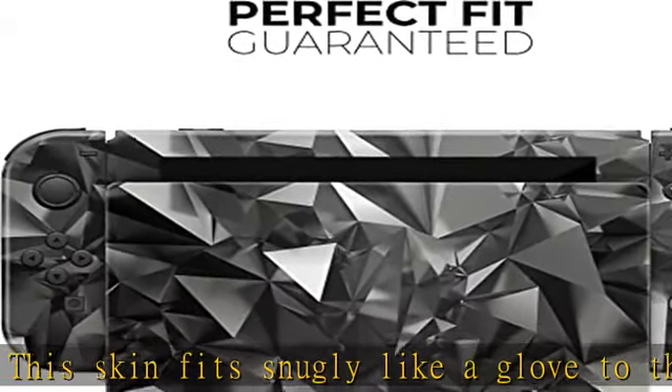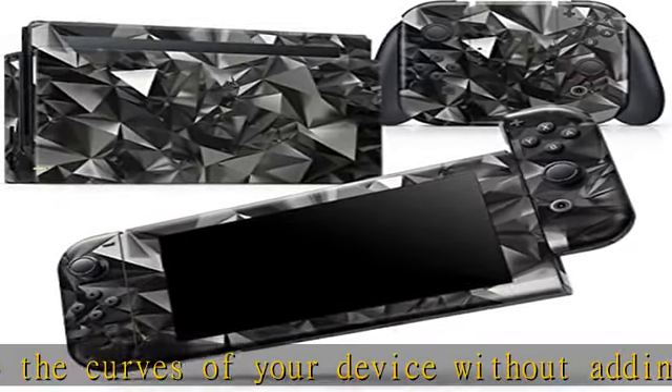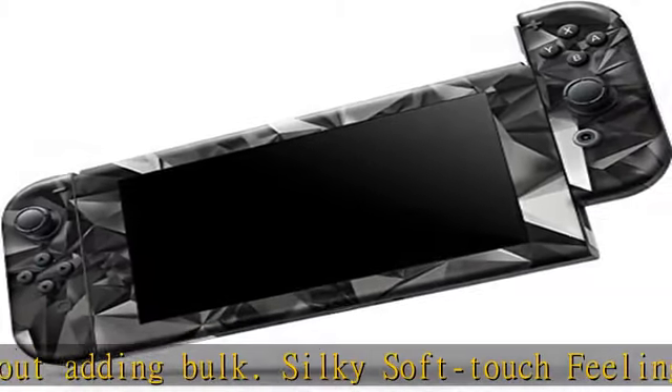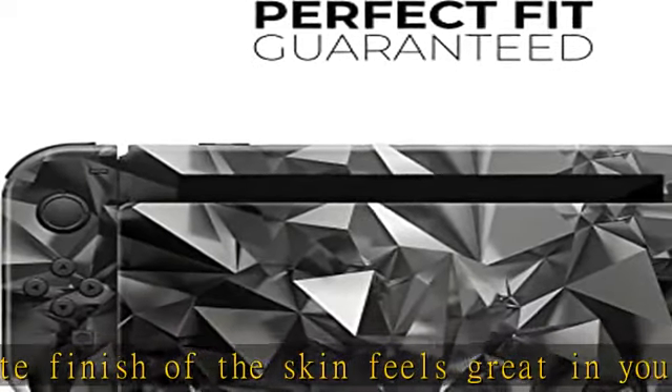The gamer's choice for reliable and safe protection on the devices that you love the most. Add your own unique style to your gaming device with our full body skin kits. With design skins, you can change the look of your favorite device in seconds.